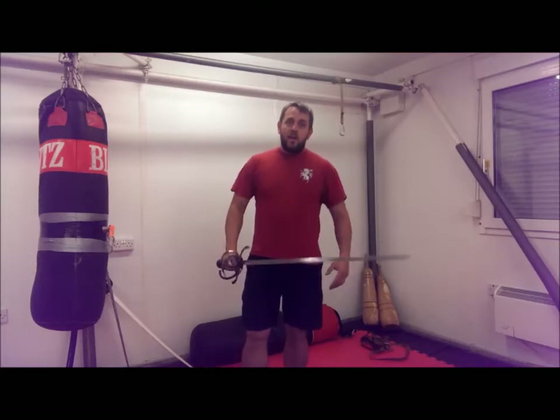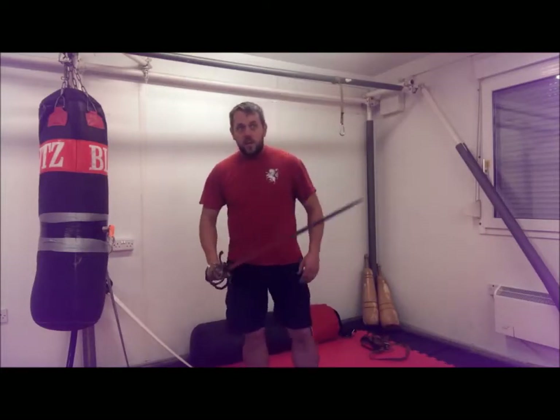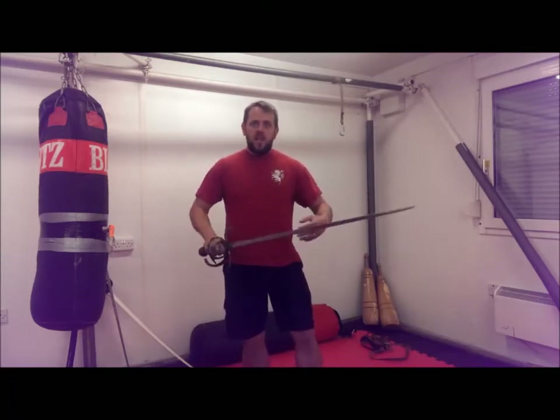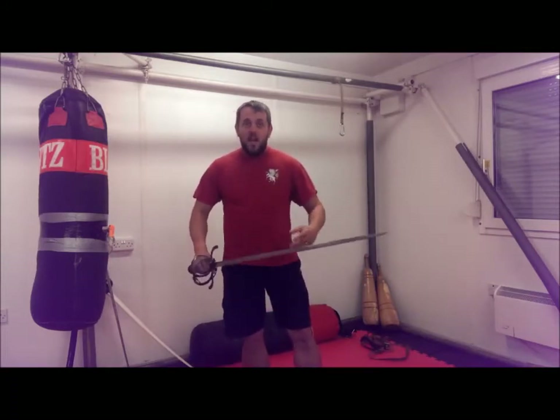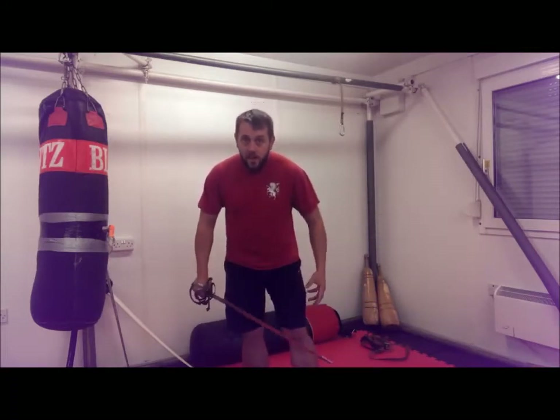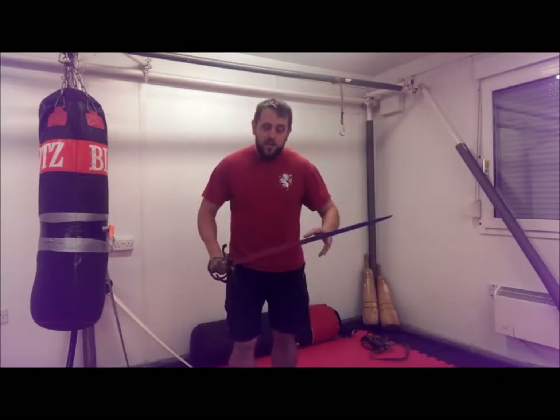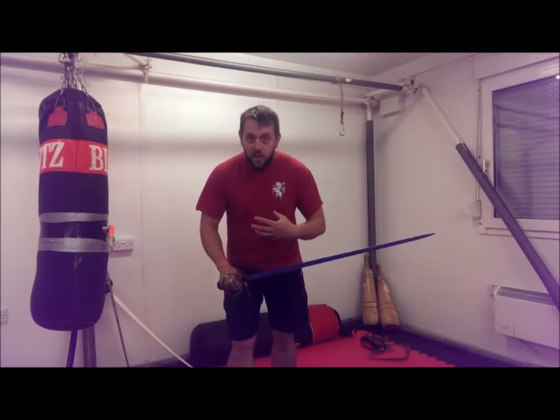The first thing we're going to talk about is steel swords. There's a bit of a movement in HEMA that says steel is best. And in some ways it very much is. But what we have to look at are the pros and cons of that and see if they apply to us.